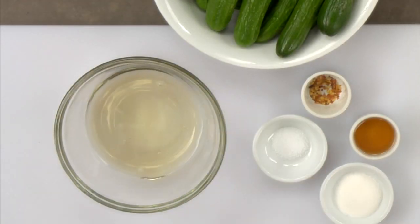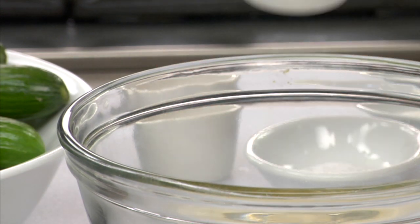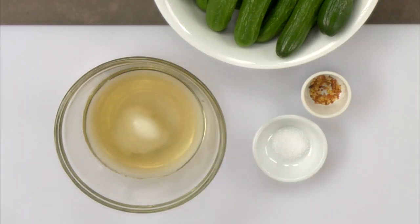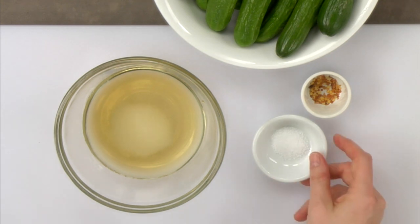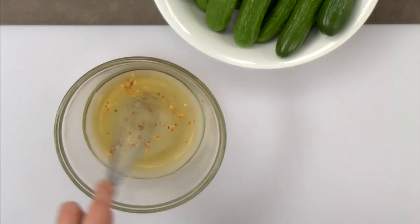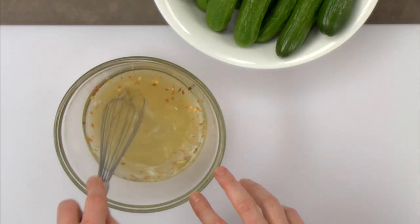To make this salad, first mix together the rice wine vinegar, mirin, sugar, salt and chili flakes. If you wanted to bring out more heat from the chilies, you could heat this dressing up, then let cool completely before you continue.